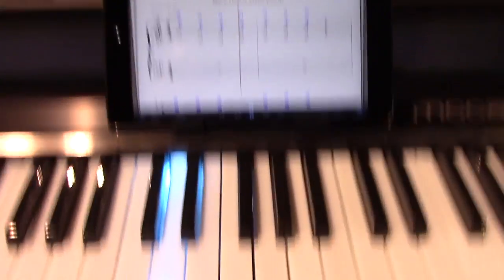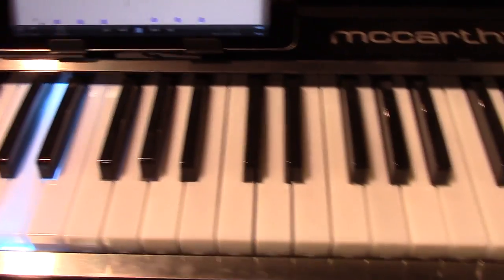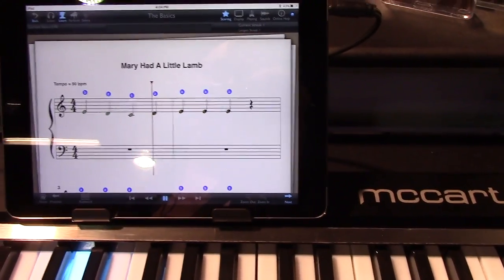It's very cool because instead of being told how to play, or having someone sitting next to you going, that's wrong, and wrapping your knuckles with a ruler or something, you get visual feedback immediately, and it's fun.